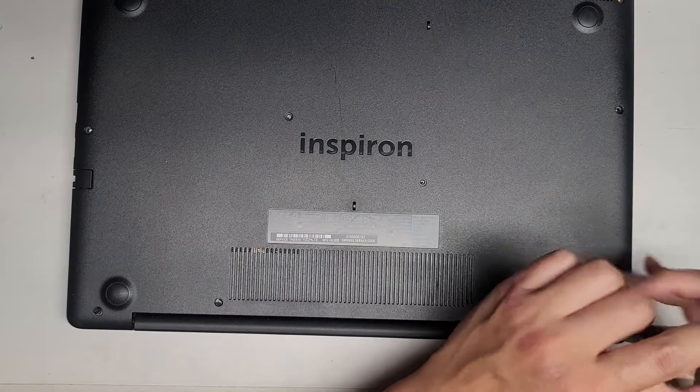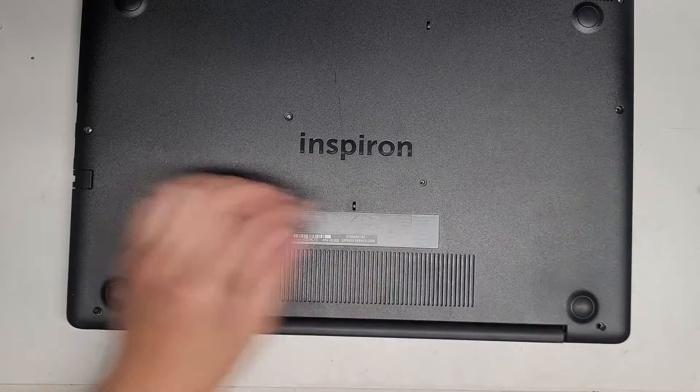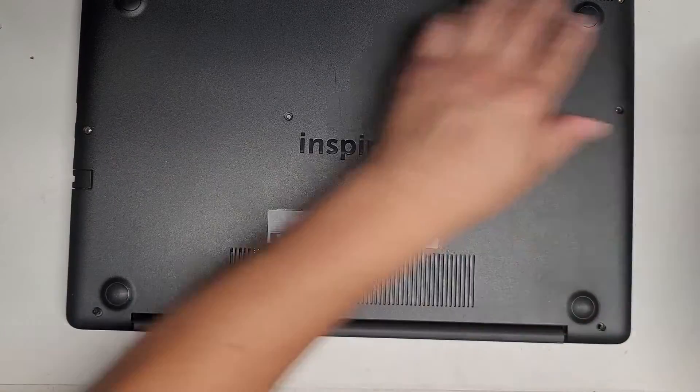These screws near the hinge side actually stay locked in place, so just leave them there.